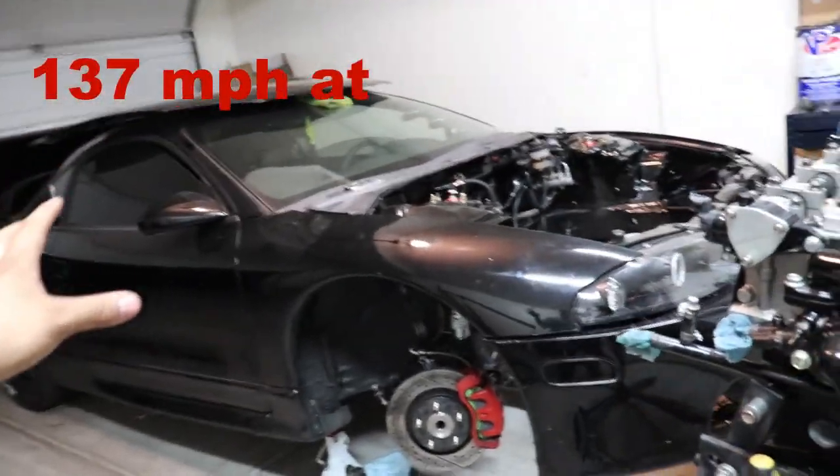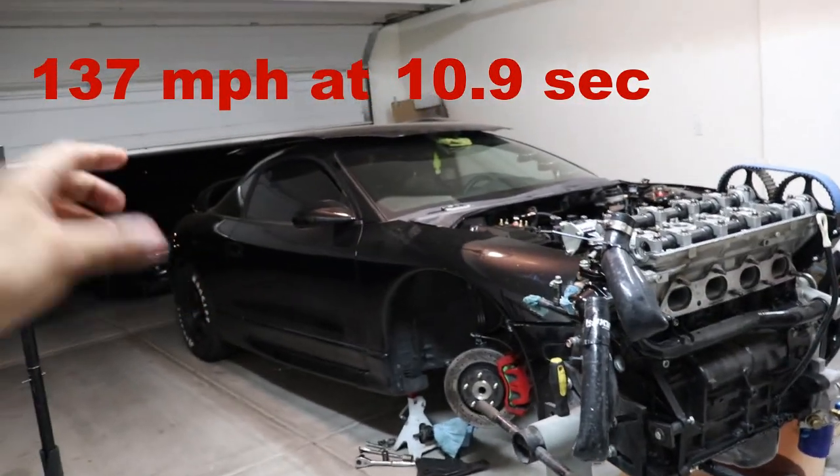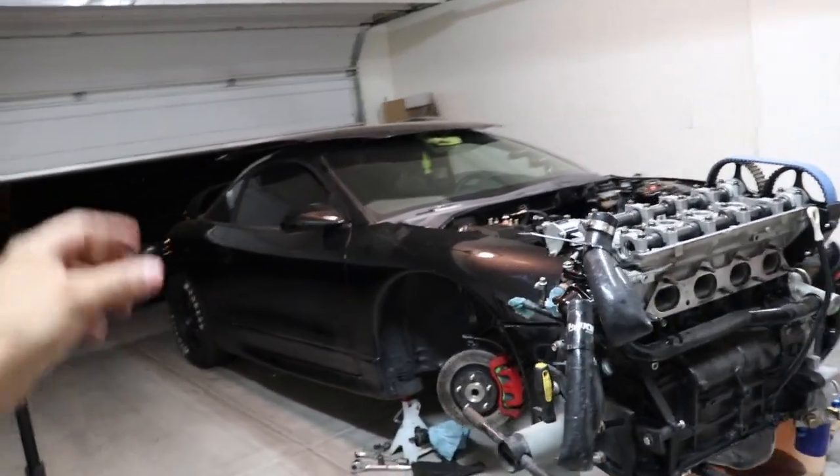In today's video we're going to be tearing this block down, seeing what all the damage looks like, and getting it ready to get hot tanked and sent off to the machine shop so we can start rebuilding it. The reason this is day three is because I want to get about three hours a day to work on this, and we have a deadline of two weeks because we have a drag race called Import Face-Off. Last time I took the car out it did 137 miles an hour in the quarter at 10.9 seconds. My goal this time is to run a 140 mile an hour trap and hopefully be under a 10.5. Obviously in order to do that, we have to fix this motor.